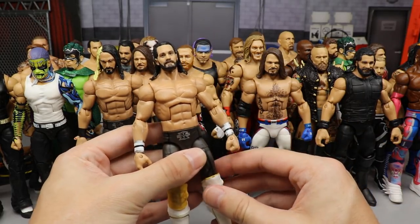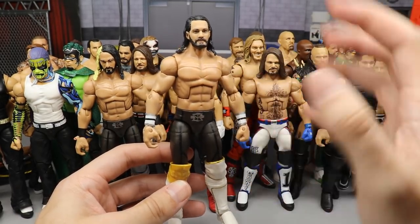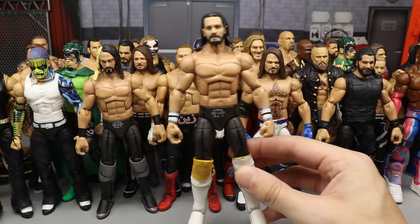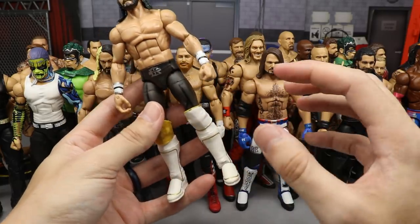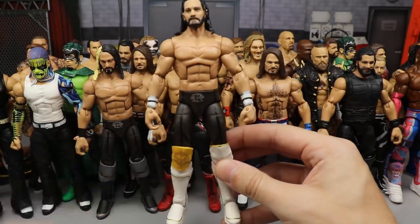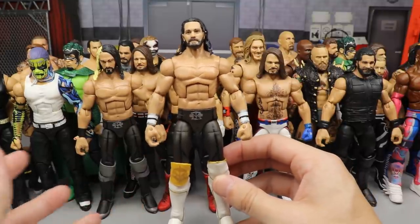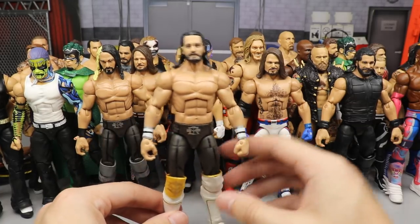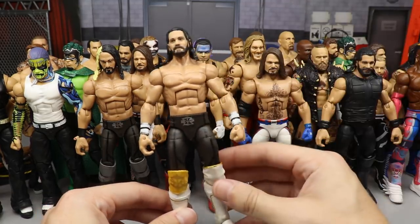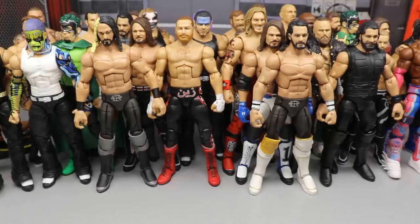This next Seth Rollins I swear doesn't get enough love — it's so underrated. If it had the updated Seth Rollins torso with the chest hair it would probably be in the top five. But I love how it has an infinity gauntlet vibe with the white wrist tape, white on both kick pads, one gold knee pad. I don't know why I like this so much — you either love it or you hate it. I'd love to put chest hair on it but I don't want to paint it; I want the official Seth Rollins torso.